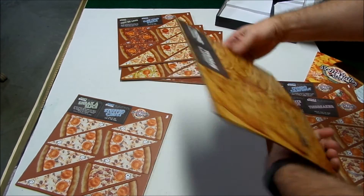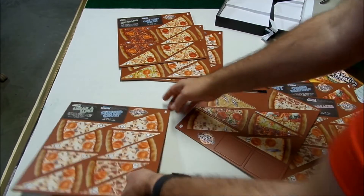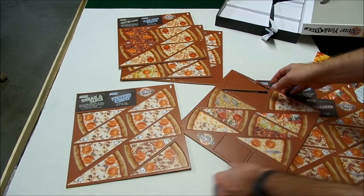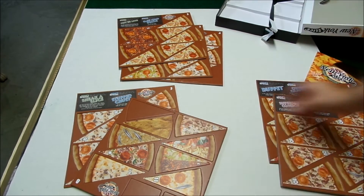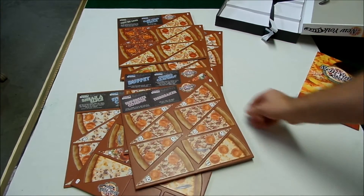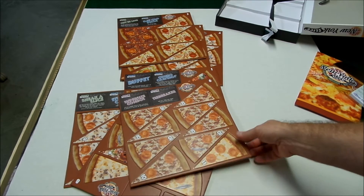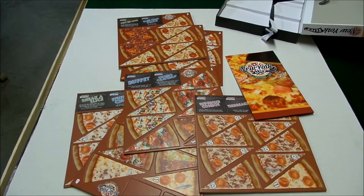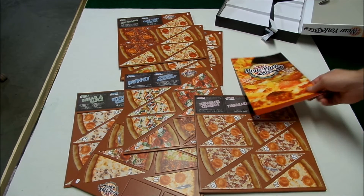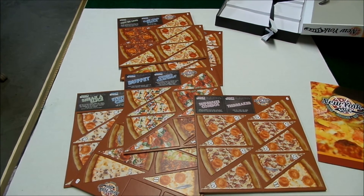That's kind of all there is. You can see there are a bunch of different pizza slices and points. I did do a quick look through the rules and we can go over those later. But basically, in the game, you lay out these pizza slices to create a pizza, and one player decides how they're going to be put up and everybody essentially drafts slices.